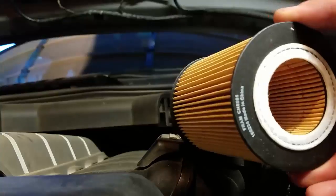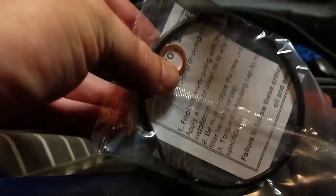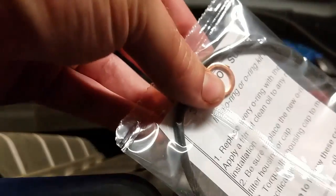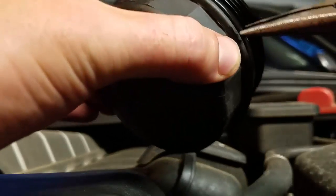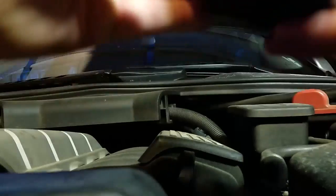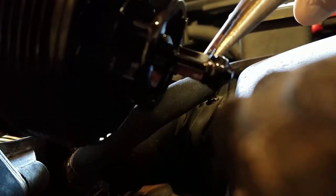In the box will be your filter and then you will have an o-ring which fits on this cover. And then you'll have a metal washer that goes on your drain plug down there. I usually remove this with a needle nose. Just go ahead and put the new one right on there. I also have this small gasket right here — don't forget to replace it.